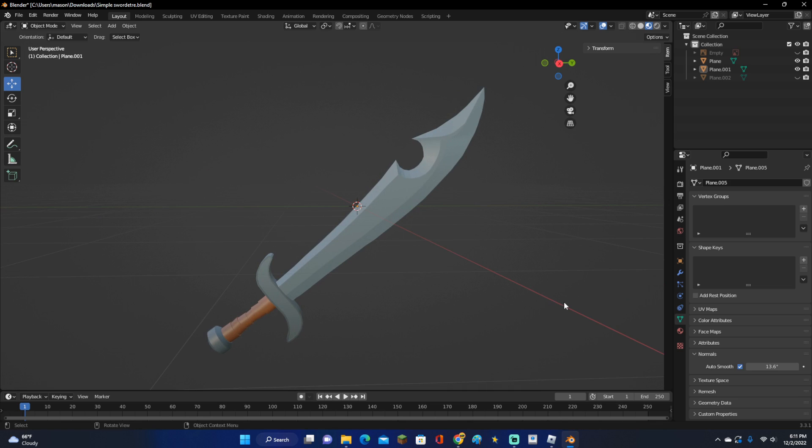So that is going to be all for this video. That is how you make a simple sword in Blender. Go ahead and leave a like, subscribe, turn on post notifications, and I will see you all in the next video.